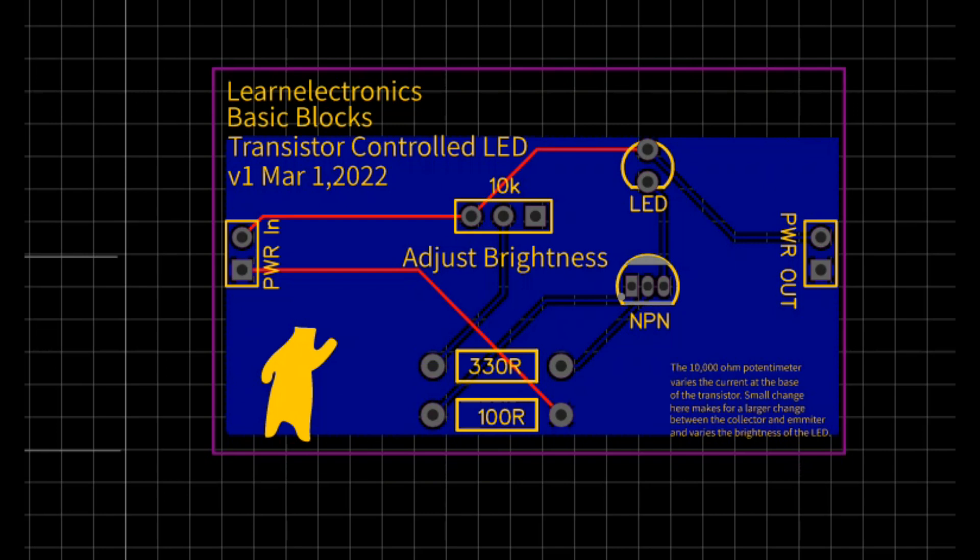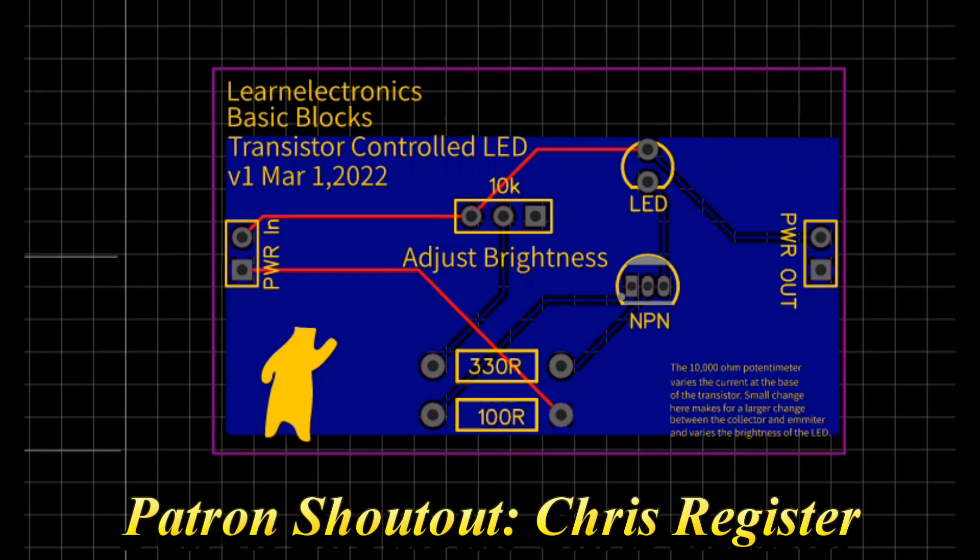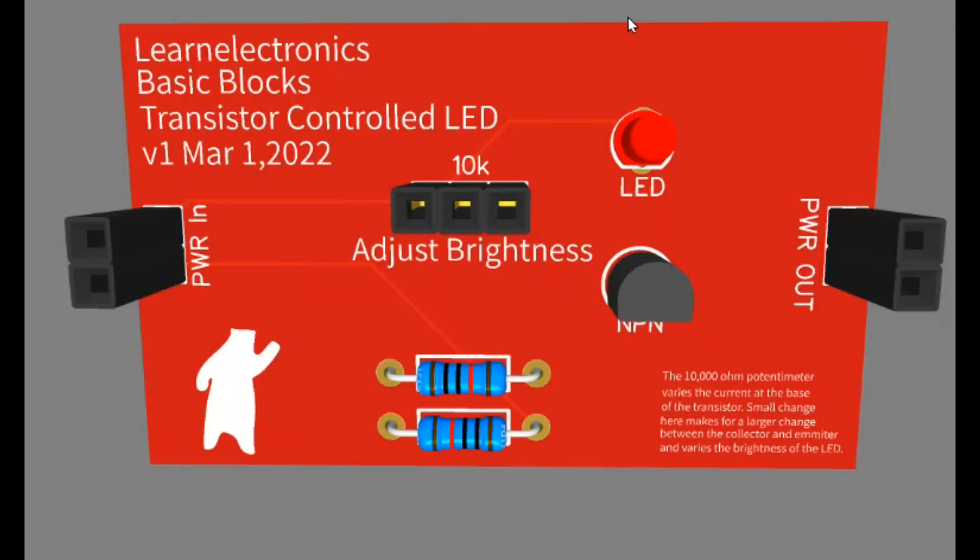Here's a look at the board itself — nothing special. There are a couple of tracks on top and a couple on the bottom. Here's an idea of what the board is going to look like — we have our power-in header over here. The headers aren't going to look like this exactly, but there's really nothing to it at all. So let's get this ordered from our friends at PCBWay and put this together.